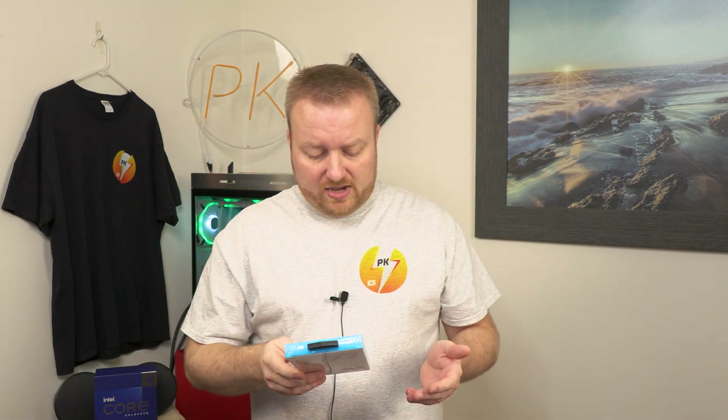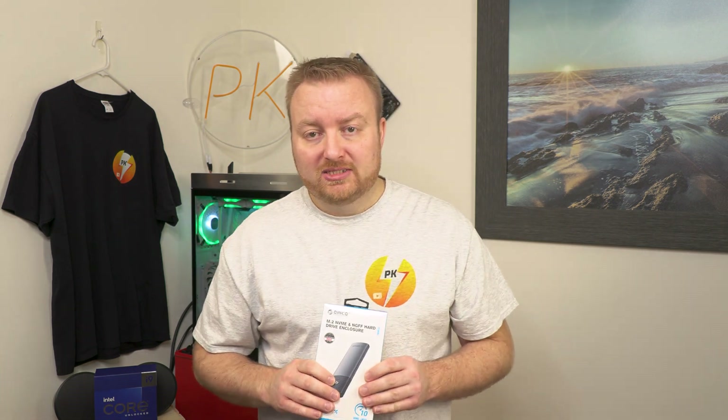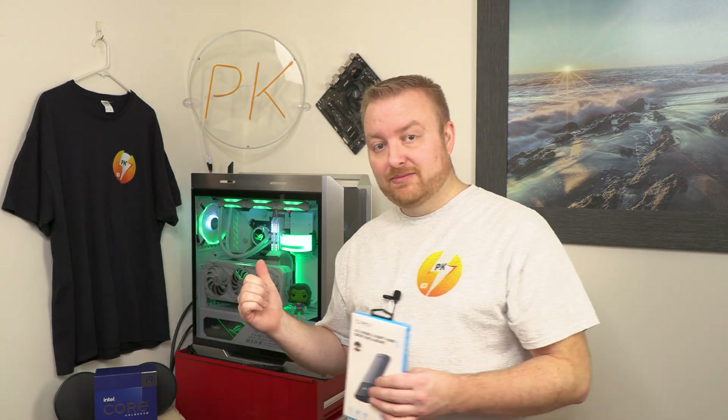We'll see where those speeds fall. I do have a SATA drive, a SATA NVMe, and a Samsung 980 Pro that we're going to install and test. I want to get this thing out of the package and get our first look before we do any speed tests on my She-Hulk build. Let's get this thing open.